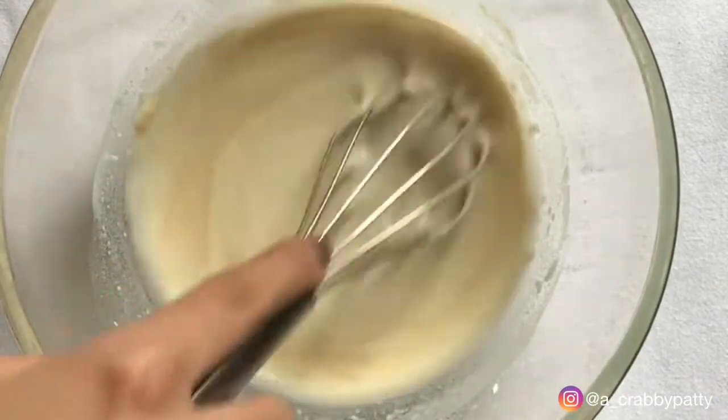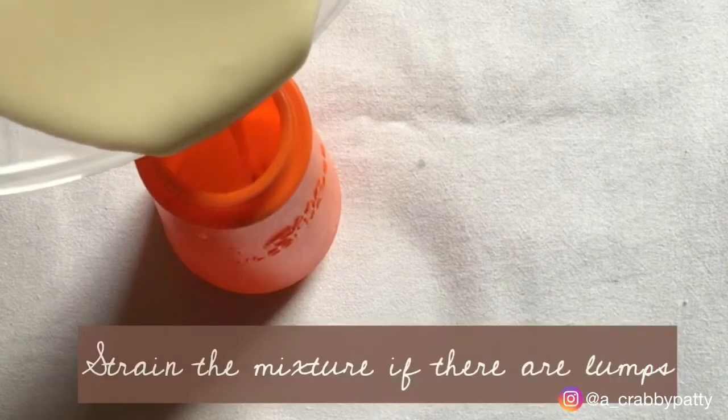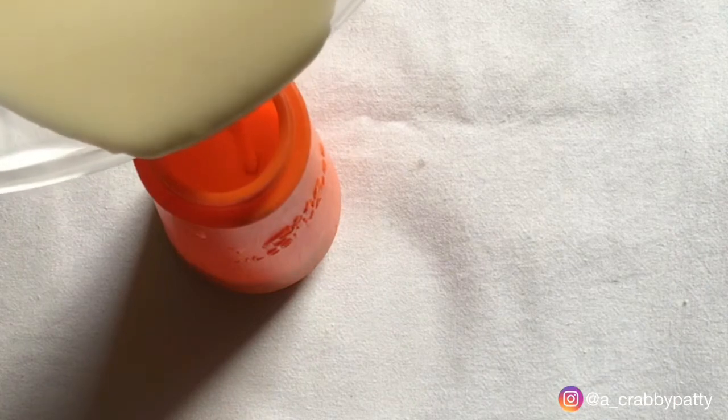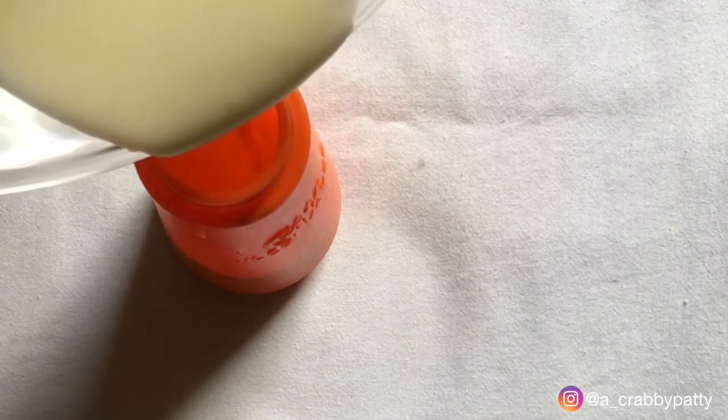Crepe batter is usually thinner than that of pancakes, that is why we are adding half a cup of milk to it. Make sure there are no lumps in the batter. You can also strain the batter if there are lumps in it.